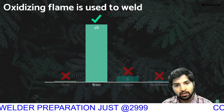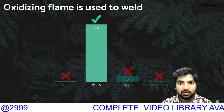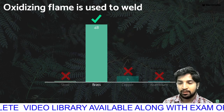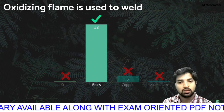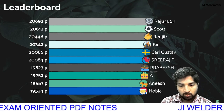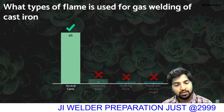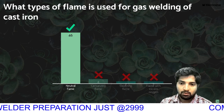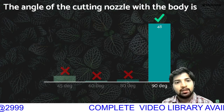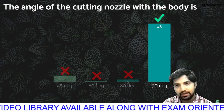Oxidized flame is used to weld brass. What type of flame is used for gas welding of cast iron? If we look at brass as an exception case, the neutral flame applies — cast iron will use neutral flame. The angle of the cutting nozzle with the body is 90 degrees; with the neck, 120 degrees will be the right answer.